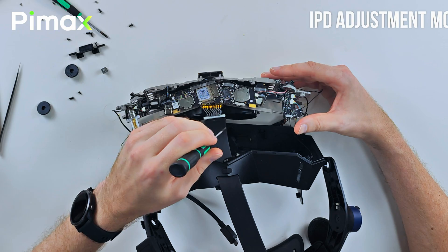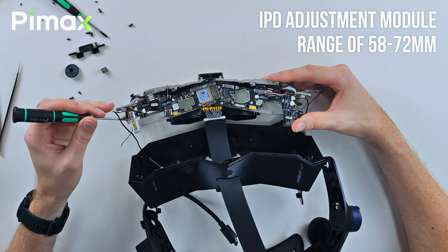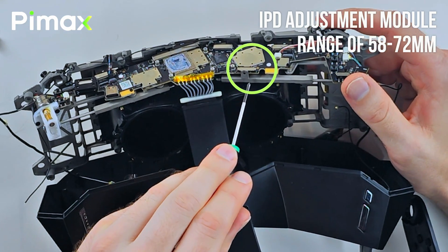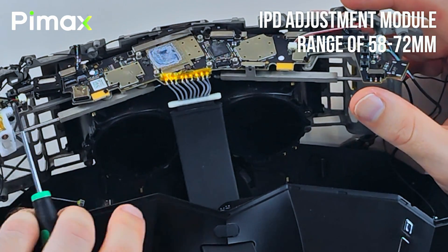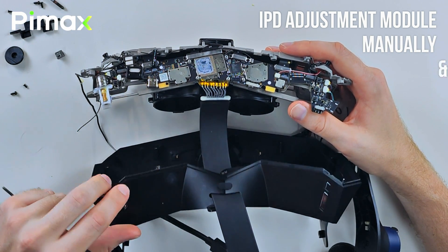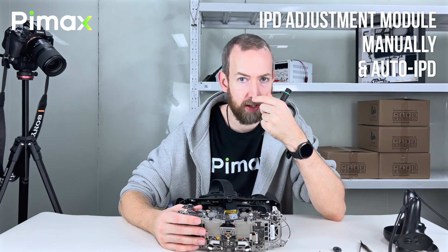Let's look at the main board here. The IPD is set with this little engine that powers this screw here, and that sets the lenses at the correct distance. The engine doesn't actually read the distance — that's done here because it's much more accurate. That's telling the crystal what the distance of the lenses is right now. There are two ways to set IPD: one is manually with these two buttons, and there's also auto IPD — because the crystal has eye tracking, the IPD will be set automatically for your eye distance.